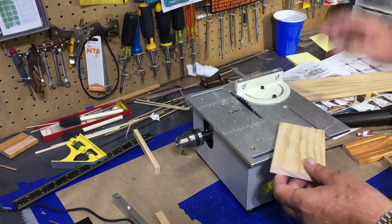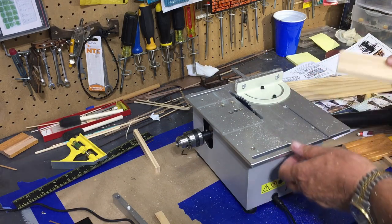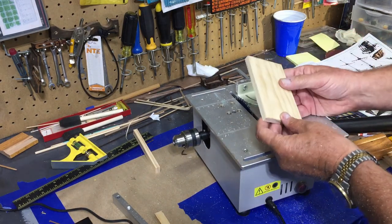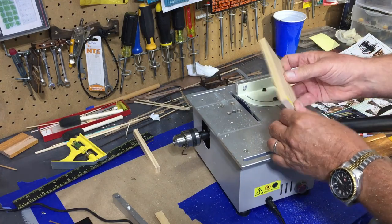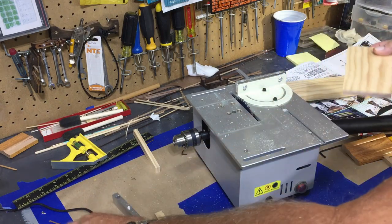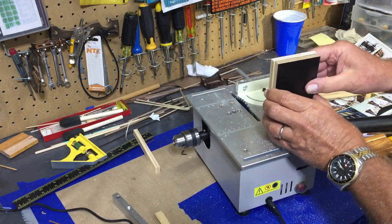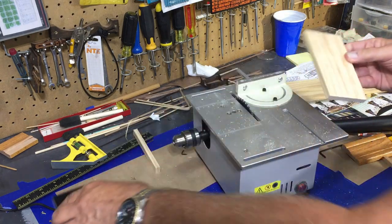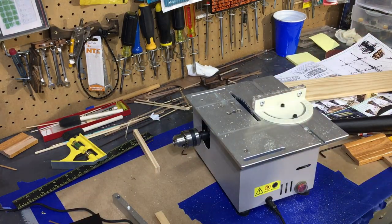The only mistake I made is I forgot to turn my shop vac on, so I still have all the little wood chips all over the place. But it gives me a satisfactory cut — happy with it. I did go a little large, so I will just run it through and shave off just a little bit. This time I will turn the shop vac on.